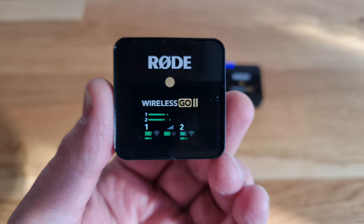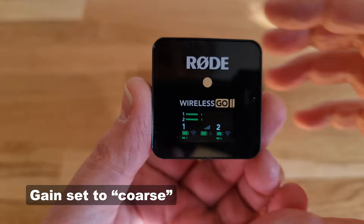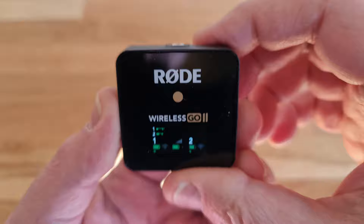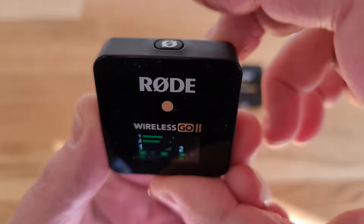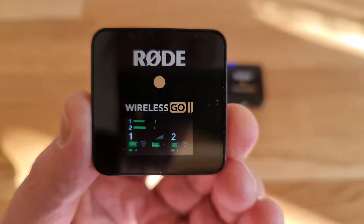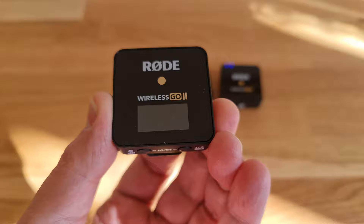If you have the mini screen on all the time, it does drain the battery. To switch between battery saver mode on and off, just click the power button once. The icon that looks like a light bulb will switch to a single point. When you are in saver mode, the mini screen is going to switch off after about 10 seconds of inactivity. It doesn't actually completely switch off — it just dims a bit to save power.